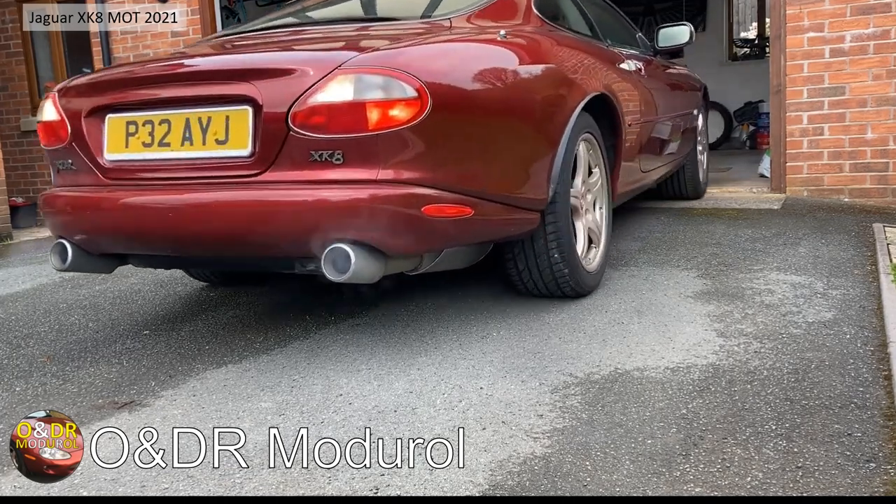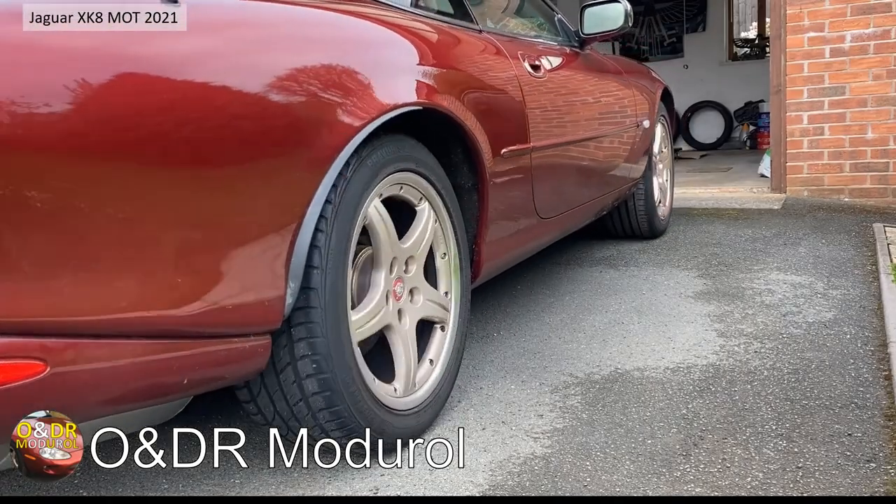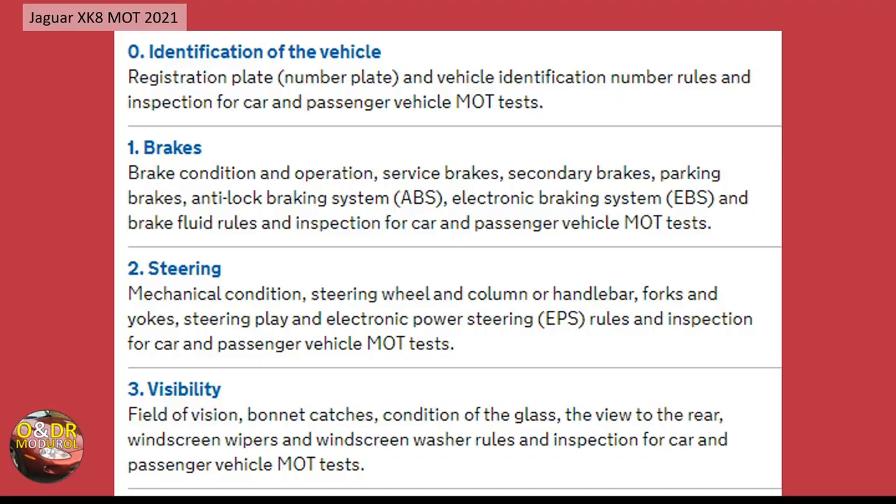Got out of the garage and off to the MOT station. If you're not familiar with the MOT, it's broken down into a series of items. Section zero is the identification of the vehicle — the number plate has to comply with applicable rules on typeface, spacing, etc.